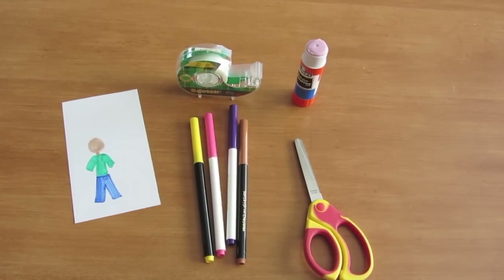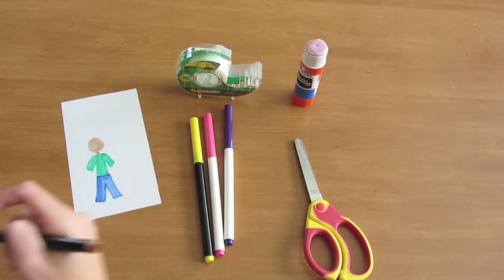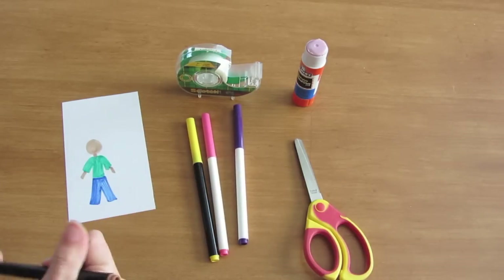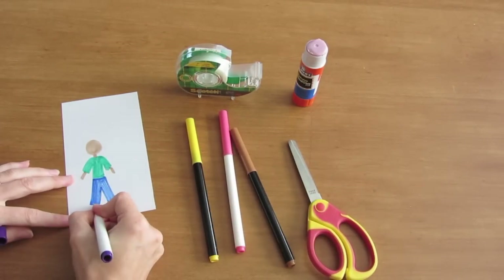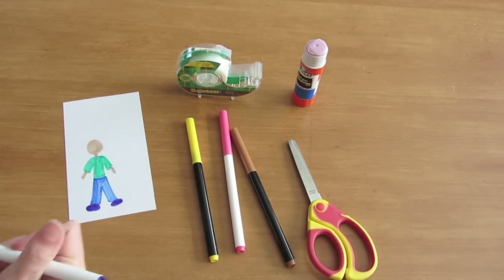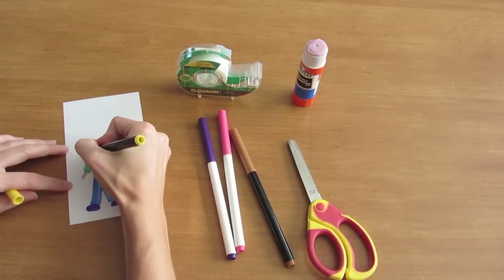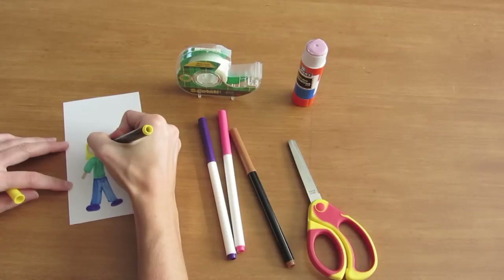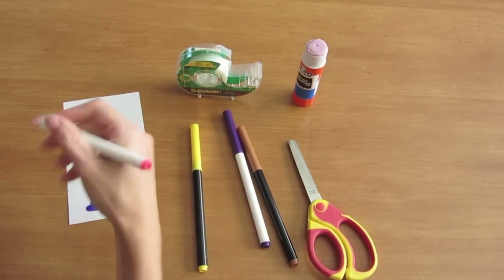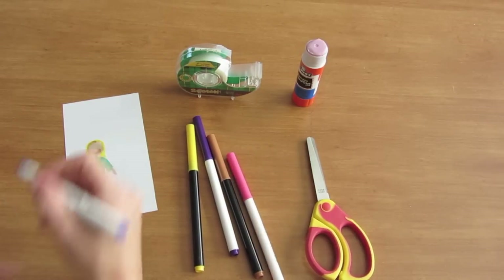Now it's time to make your person. I got started just with some markers, drawing a head and some clothing. I'm going to add some arms. Some of you are going to be more artistic or detailed than I am — you can have a lot of fun with this. For those of you who are not, you can do something like this. Add some hair. This can be a boy or a girl. Let's put a smile on there, and probably we better have some eyes too.